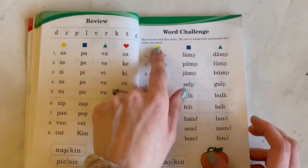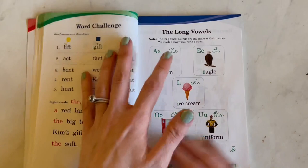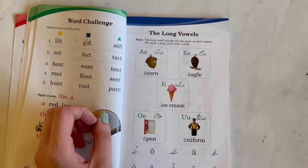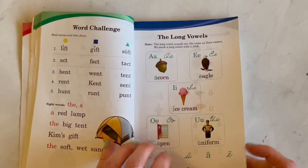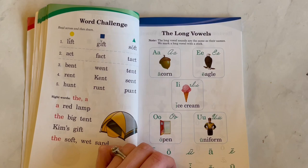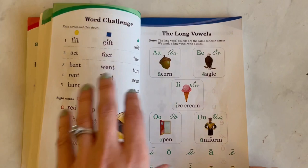And then you're getting to the end of that section — they have a word challenge here. So now we're getting into the long vowels. We're on page 40 already before they even introduce long vowels. I really like that personally, because I feel like the short vowels are really hard for some children to understand, especially because they're so similar in sound. I really feel like short vowels need to be mastered first before you start on the long vowels.